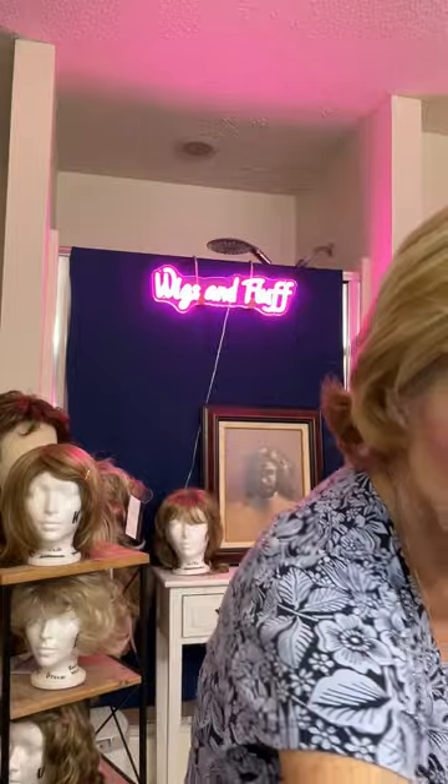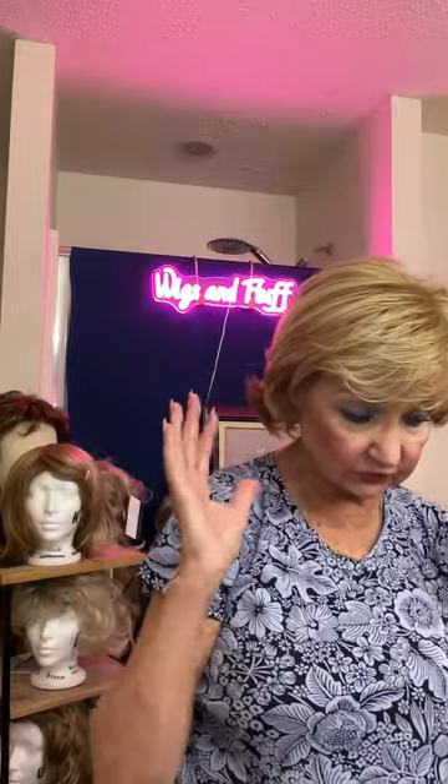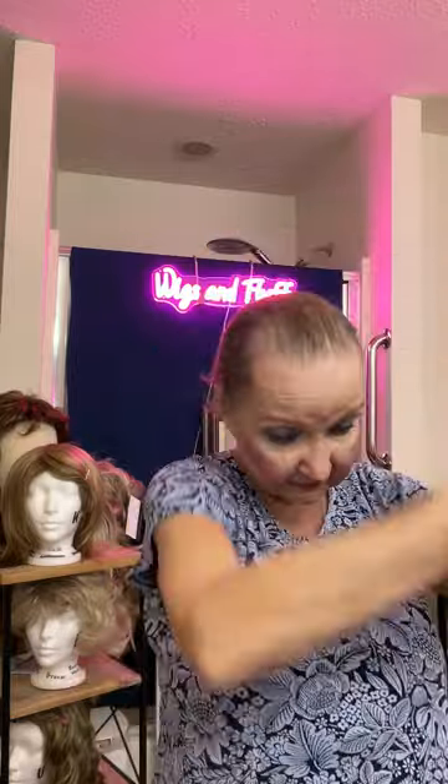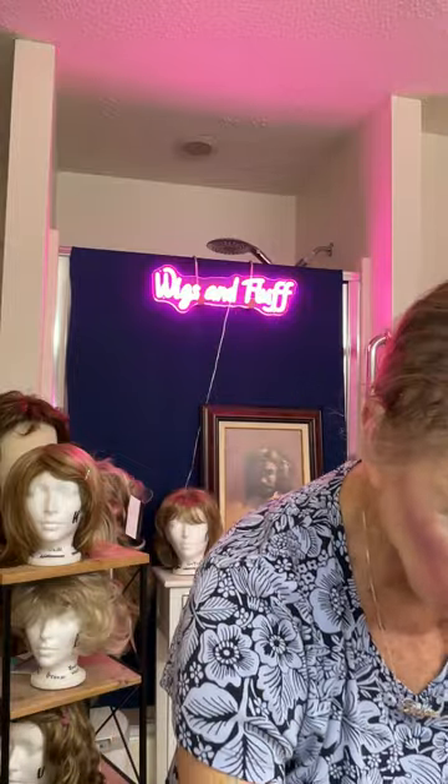These gold tones especially stand out with people with cool tones — they're going to look good and look much better in these kinds of gold-toned wigs. That's a gold-toned wig.